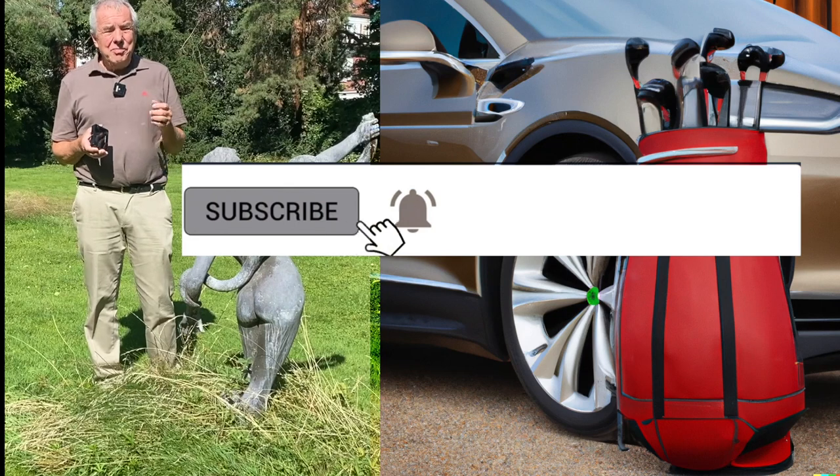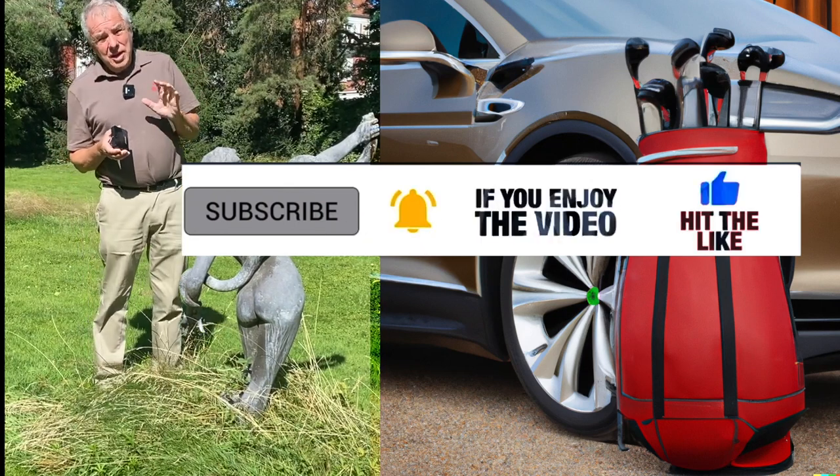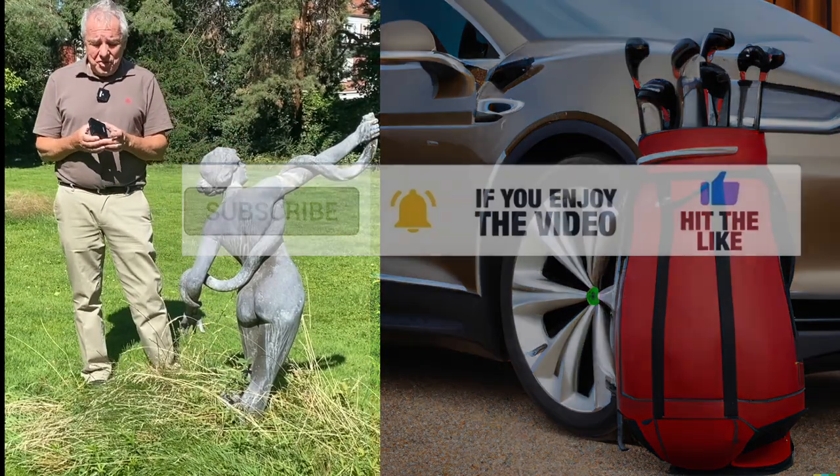And if you do like the video, then please press the like button. That's really important for every YouTuber. And of course, feel free to subscribe to this channel.